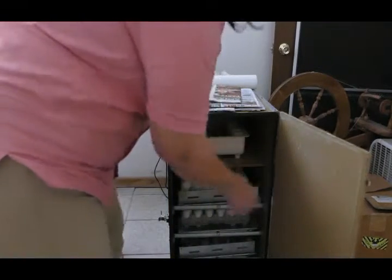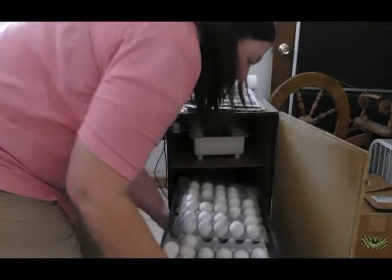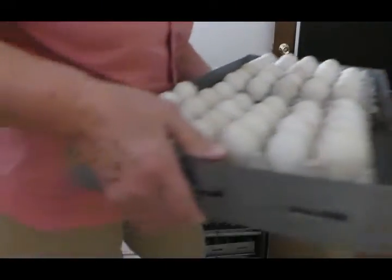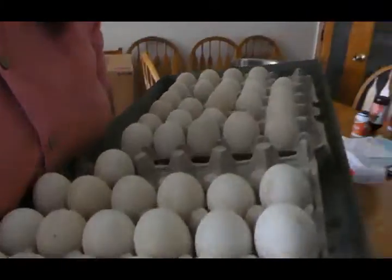Welcome to the Neals Homestead. I'm Jeanette and today I'm going to show you about how I candled eggs recently. I've got a batch of duck eggs in the incubator and they've been in there 13 days, and today's the day that I want to find out whether they're all good or whether I need to thin some out.